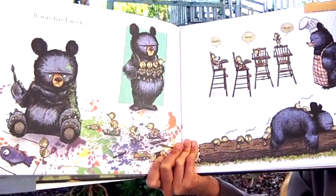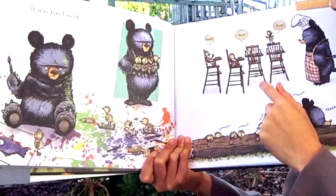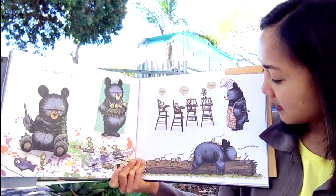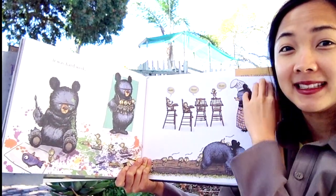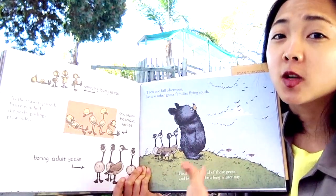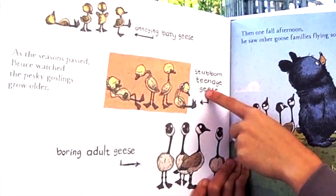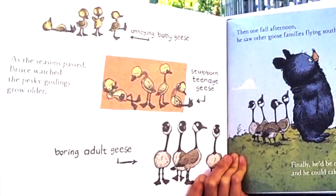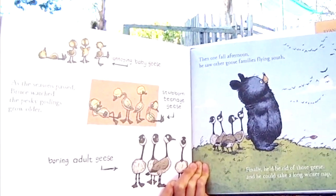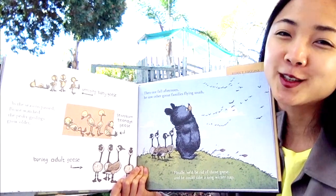As the seasons passed, Bruce watched the pesky goslings grow older. First they were annoying baby geese, then they turned into stubborn teenage geese, and then they became boring adult geese. Which one would you want? Then one fall afternoon, he saw other goose families flying south. That reminds me of the Mother Goose who flew south! Finally, he thought he'd be rid of these geese and he could take a long winter nap — because bears, during the wintertime, sleep all winter long. That's called hibernation!